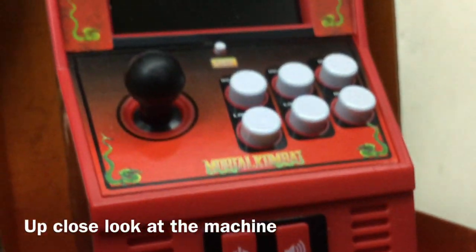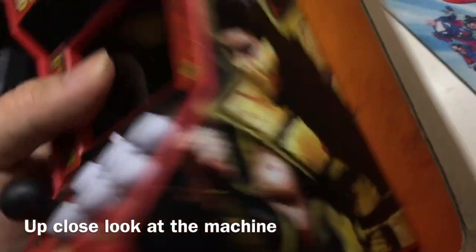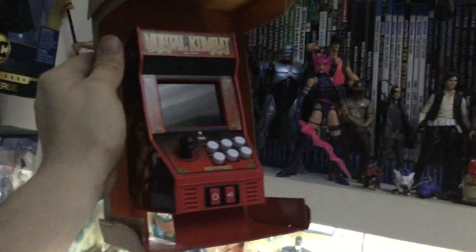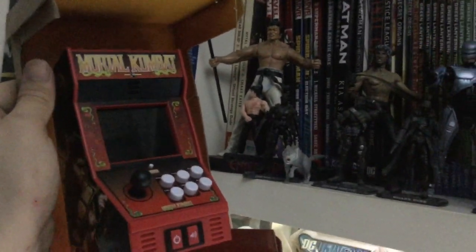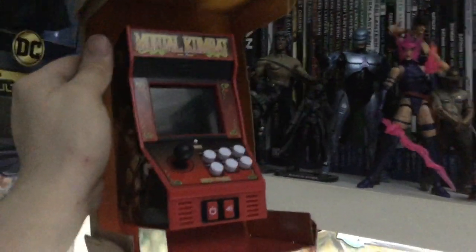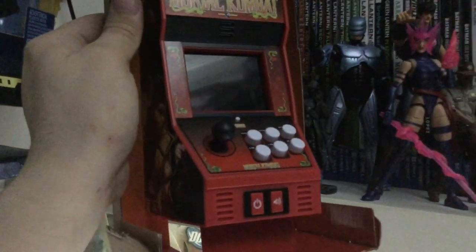One more up-close look at the arcade cabinet before I take it out of the plastic holders. It's pretty — I can put it next to my action figure collection of toys. It's like these guys are playing Mortal Kombat in the arcades. These are just a sample of my toys: Bolo and Bruce Lee from Enter the Dragon, Kenshiro, Psylocke, and RoboCop himself — who is now a character in Mortal Kombat with MK11 Aftermath.